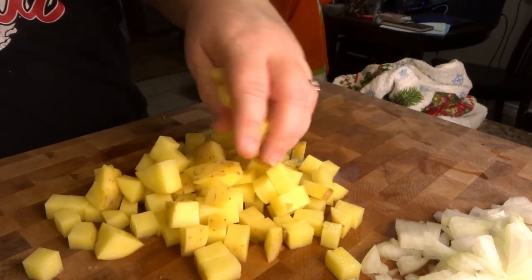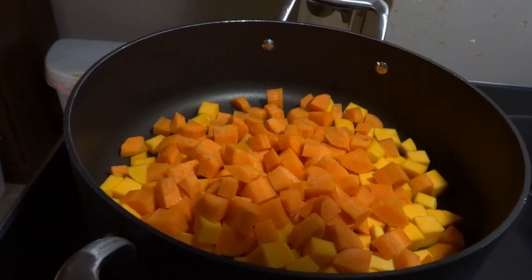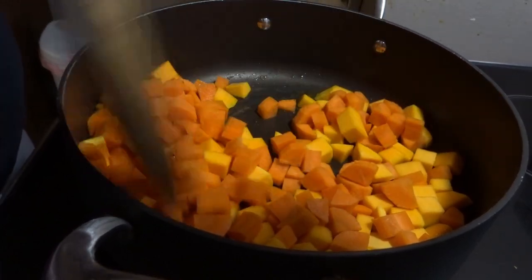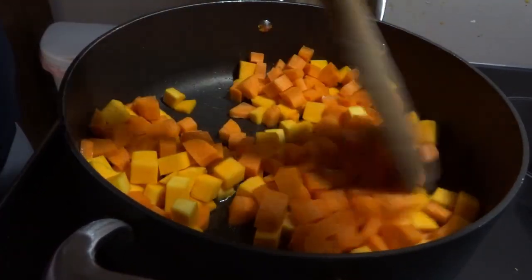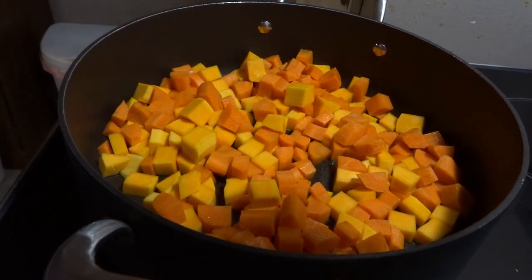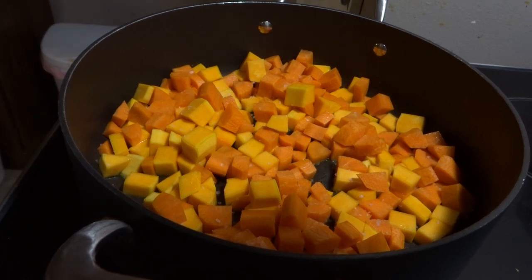The most time-consuming part of this recipe is preparing the vegetables. Once you have all that chopped up, the rest is just assembly and then allowing it to simmer. It's really as simple as that. This is a one-pot dish, so if you have a pan that is deep enough to simmer with broth but also works as a frying pan that you're able to fry in the bottom of, that is the kind of pan you're going to want to use.